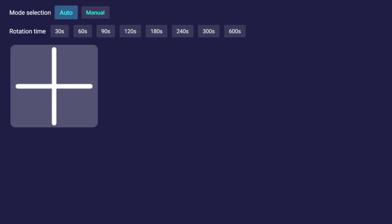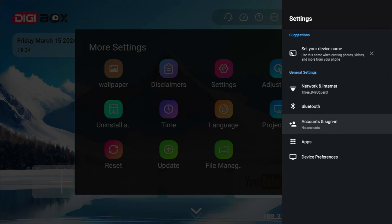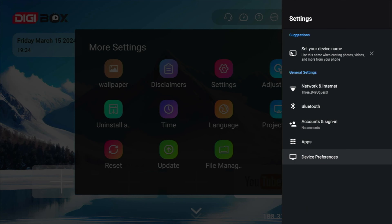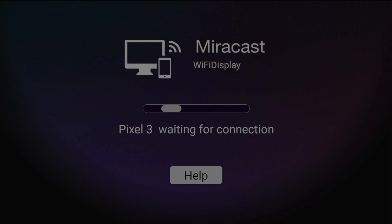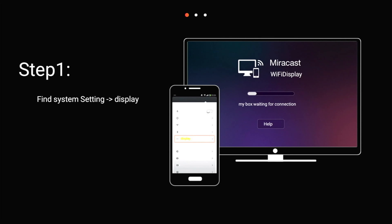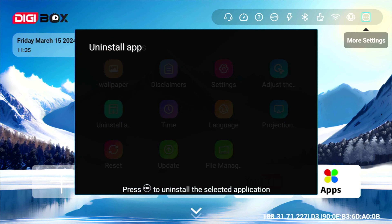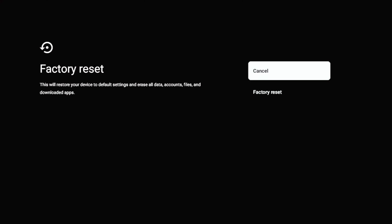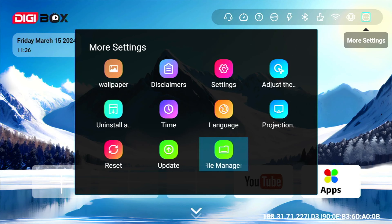There's a settings icon that takes you to your regular Android settings. Scrolling down to device preferences and about, you can see Android TV OS version 12 — a custom Digibox version. There's also a handy screen adjustment app, an option to mirror-cast to a remote device, options to change language and system time, uninstall apps, reset to factory defaults, update the system, and a shortcut to the file manager.